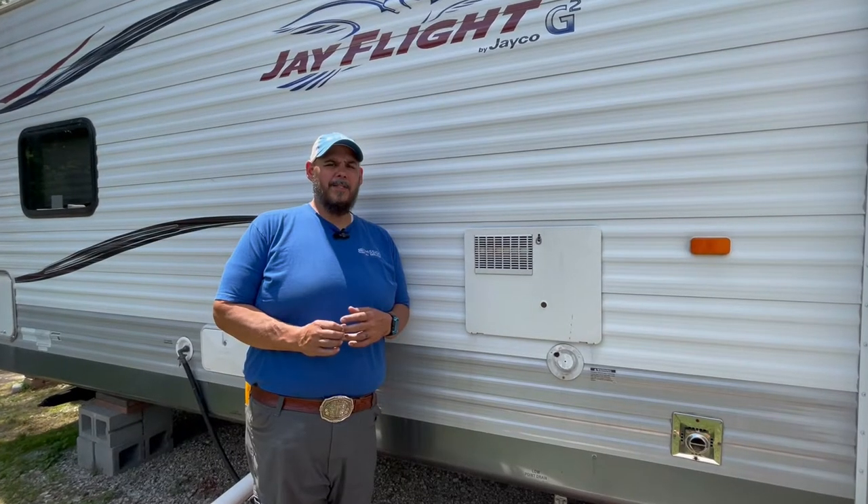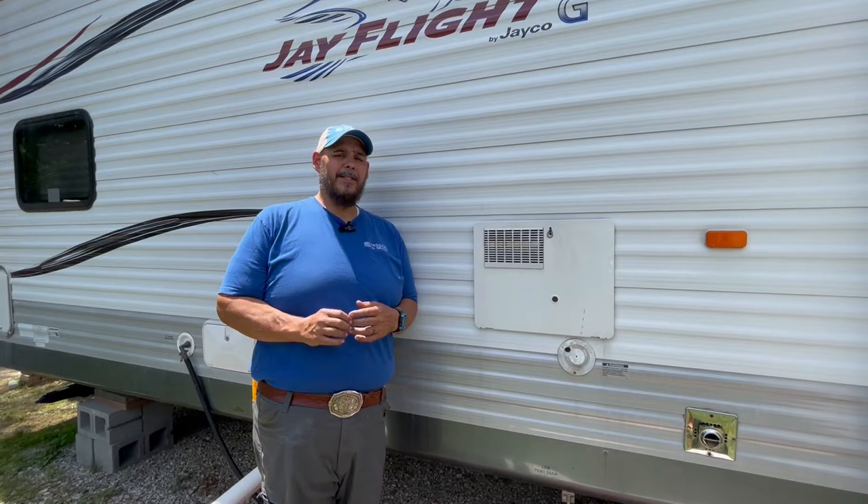Hi, this is Drew with the Mission RV Services Monday Quick Tip. Last week we talked about water heaters and not having power on 120 volts electric. So today is another call we get frequently.